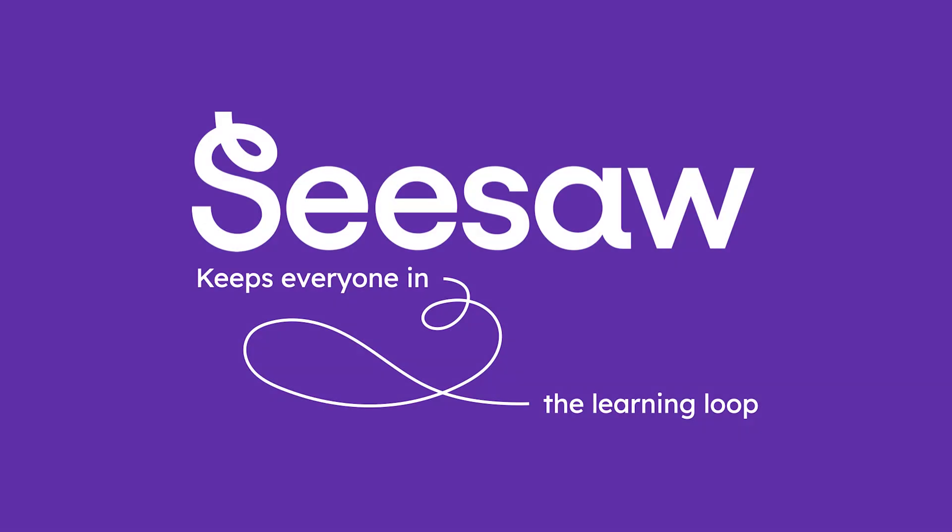Welcome to Seesaw. Seesaw creates a learning loop where teachers, administrators, students, and families become partners. Let's get you set up now so you can see into your child's learning experience and help support and celebrate their growth.